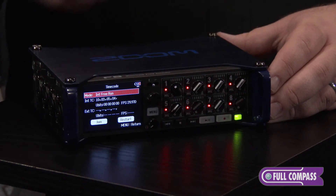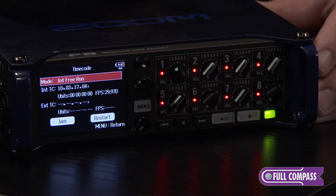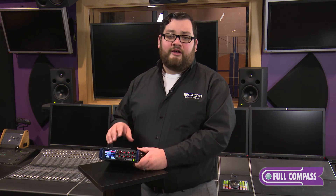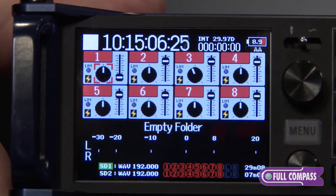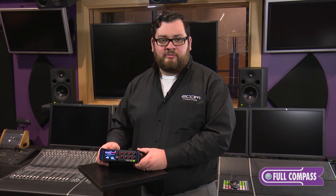The F8 uses a temperature compensated precision oscillator for timecode. The timecode has a discrepancy of 0.2 ppm — about half a frame in 24 hours. With the temperature compensated precision oscillator, even in warm or cold environments, that precision will never change. You can use any standard drop frame or non-drop frame format. With the timecode in and out on the back, you could slave this to an external clock or use the F8 as the master clock. You could even jam it to a clock and let it run on its own, and with a 0.2 ppm discrepancy, you can be assured that your files will never drift out of sync.